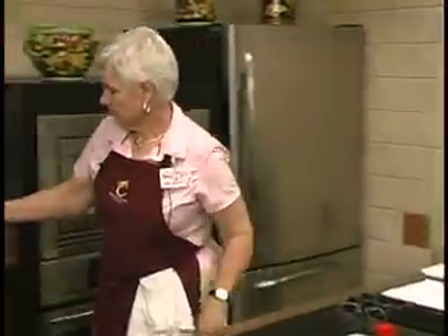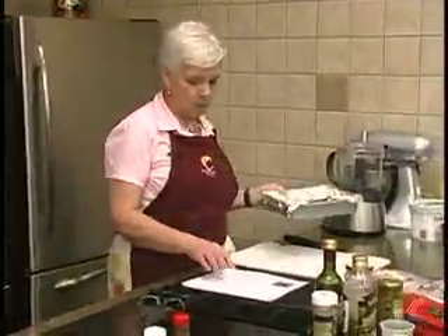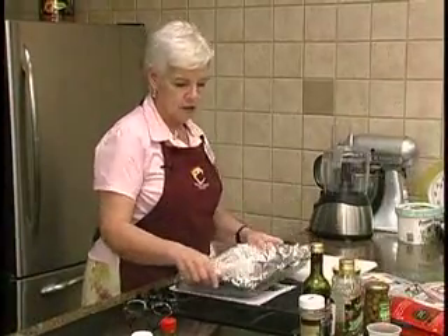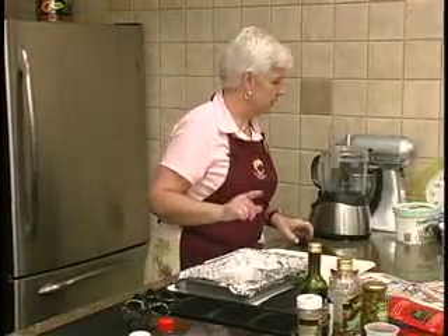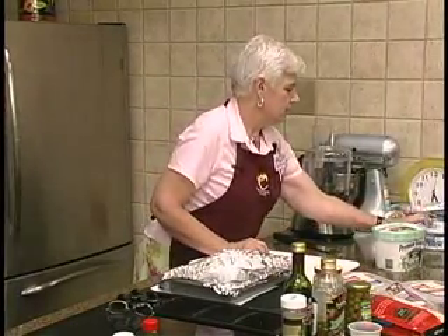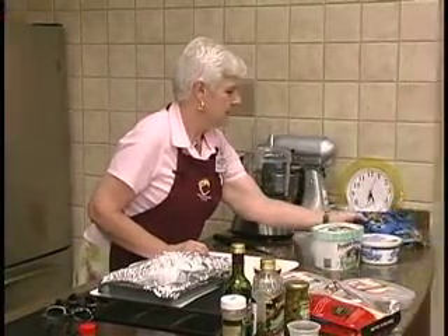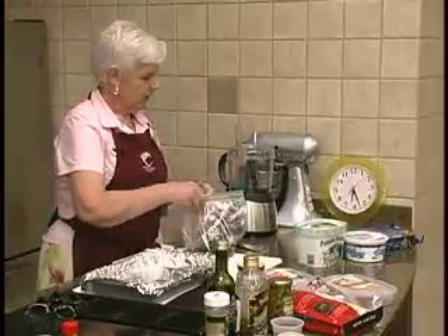I'm going to explain the directions because I found it's a little bit easier to do it a different way. A quart and a half of ice cream, some whipped topping, and some sandwich cookies is all we need.